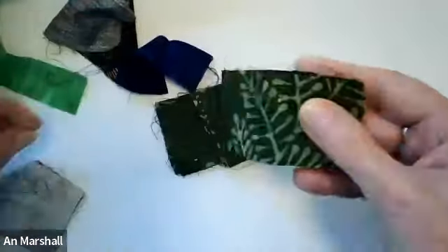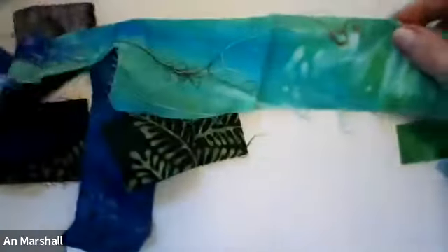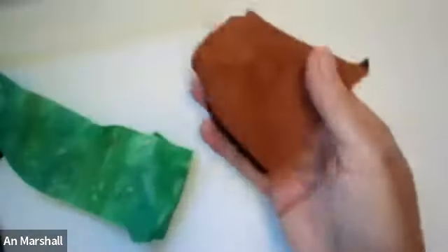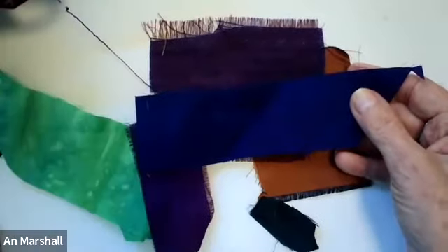In terms of its size and shape, I like using batiks here, some kind of dyed fabric. I'm going to use silk — more silk. Something that reads as close to a solid.